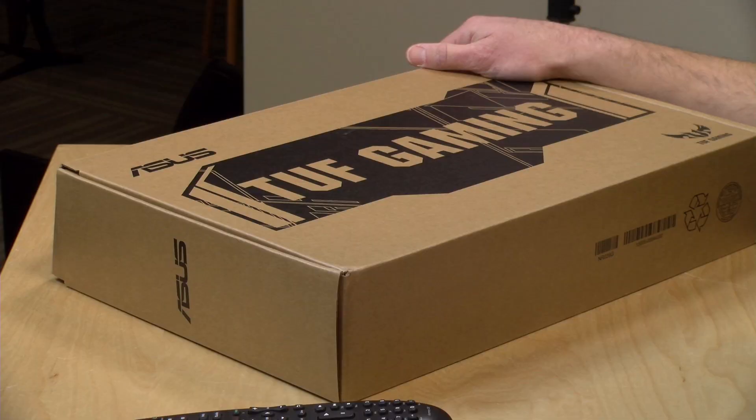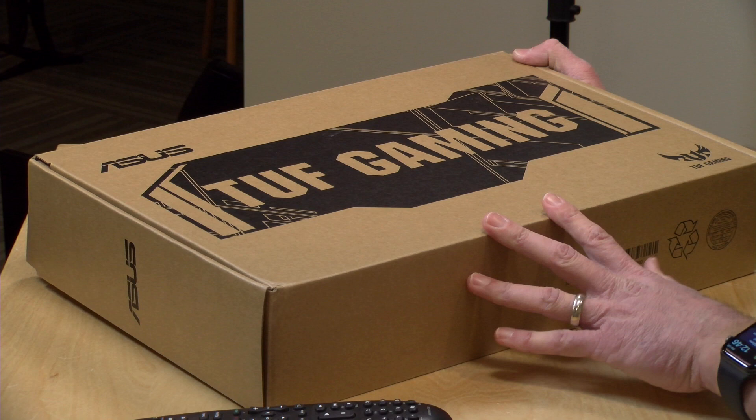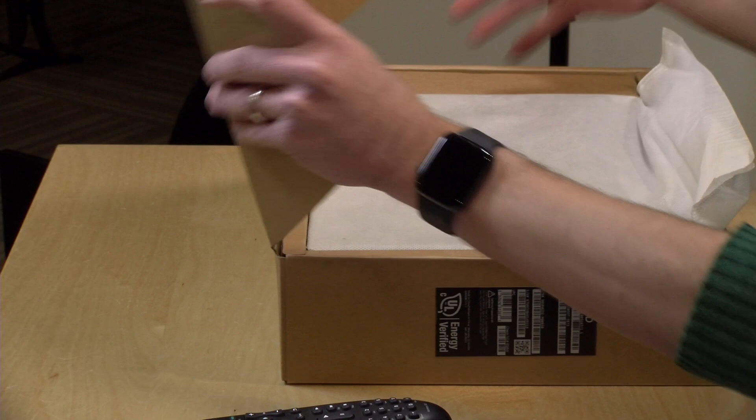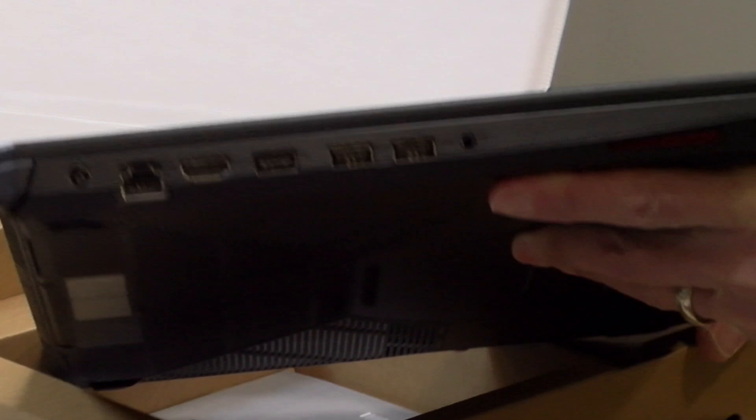Hey everybody, it's Lon Seib and it's time for another unboxing. Today we've got this laptop from Asus on loan — their Tough Gaming series. This one has a Ryzen 7 processor and an NVIDIA GPU combination, something we haven't seen before. We're going to unbox it now and then we'll have a full review soon on the main channel at lon.tv. This is on loan from Asus and they are not paying for nor approving this unboxing. These Ryzen NVIDIA GPU combo machines start at around $649, so they're pretty reasonably priced.